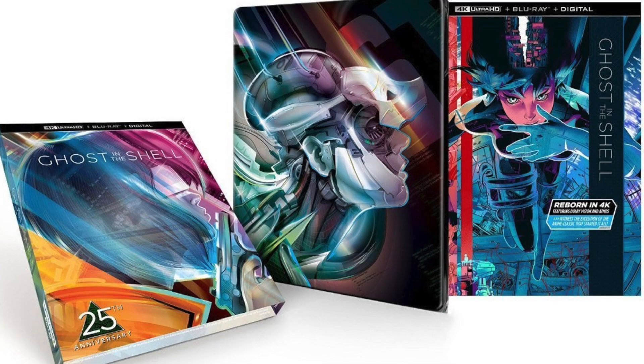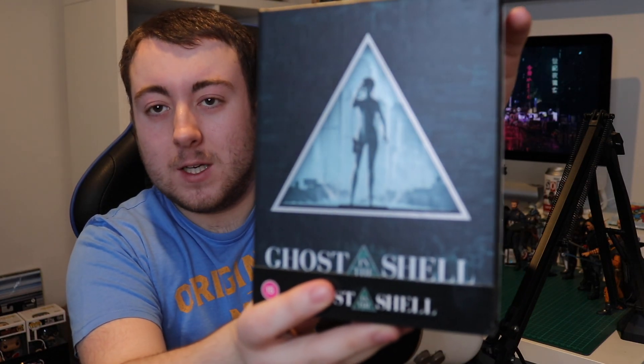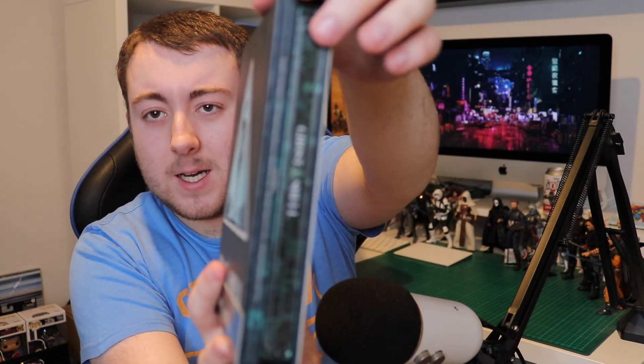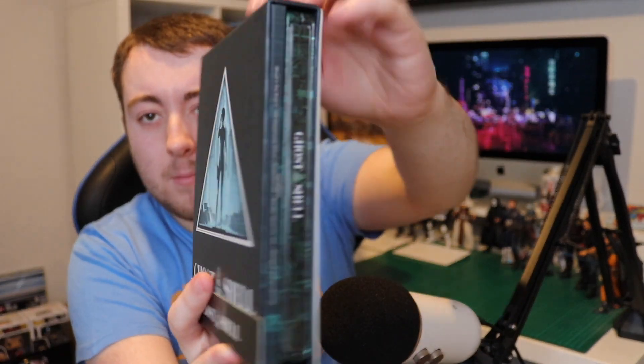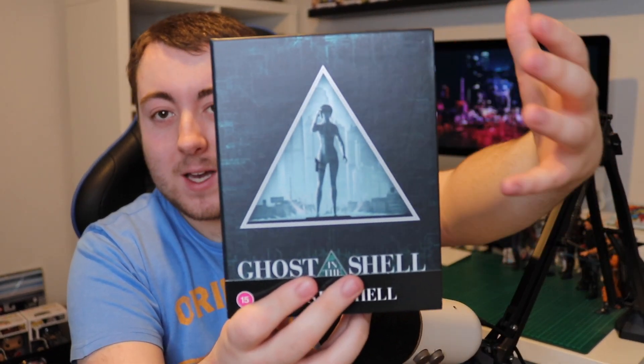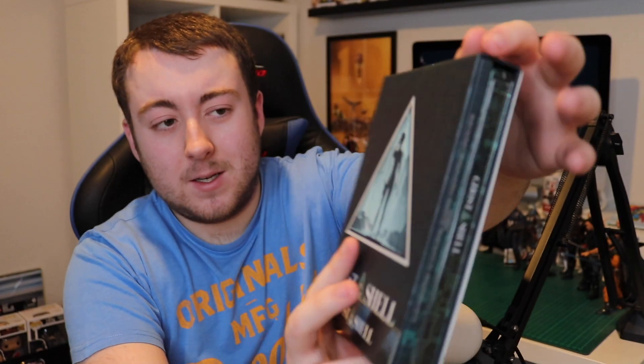The American editions are more of a pink-blue color. Here we have the front of the 4K steelbook — you can see inside there's the steelbook itself, but it's also got a lot of other stuff packed into it as well. It is a nice hard case, which is always good to have. On the front we've got the iconic triangle look with the Major in the middle, a bit of a silhouette of her with a background city, and then the Ghost in the Shell logo. There's a J-card on it as well.